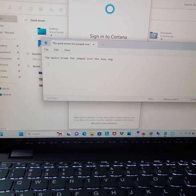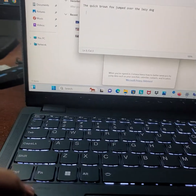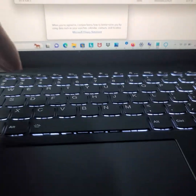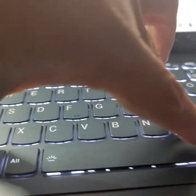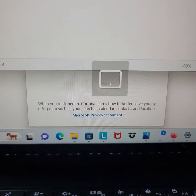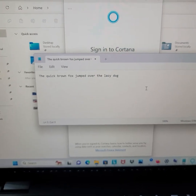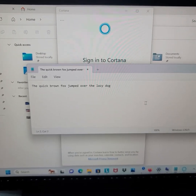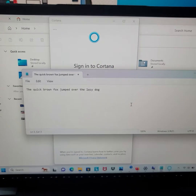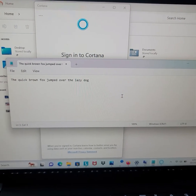To bring it back again, press FN plus M. See the icon? Now you can control the mouse cursor again. Happy typing, and always happy to help — thanks, bye!